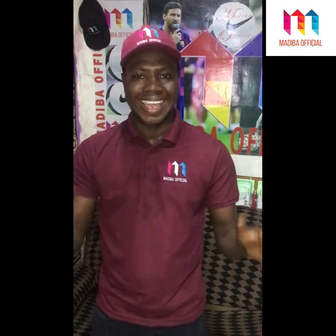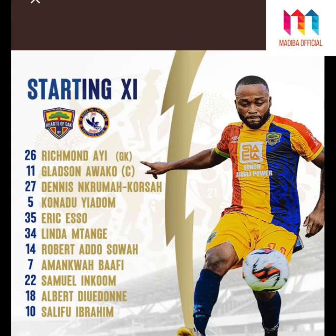Coach Slavko named his starting lineup with Richmond Aie in goal. Samuel Ingun was the right full-back. The left-back was, as usual, the left-back, returning from the CHAN tournament. The centre-backs were Robert Adesua and Kunadu Yaramana, also returning from the CHAN tournament. In midfield, they had Eric Essov, Garson Awako, and Salif Ibrahim Di Maria. The forward line had Don, Linda, and Tanguy.